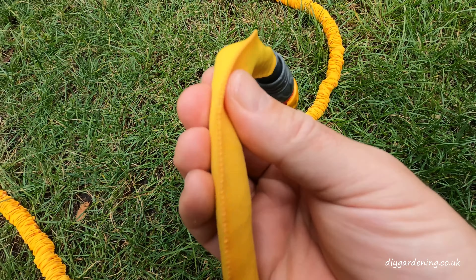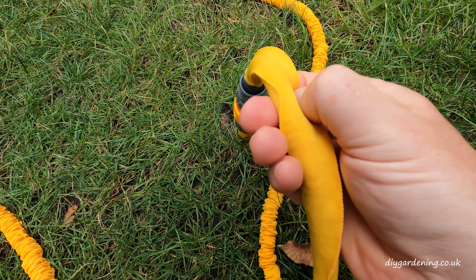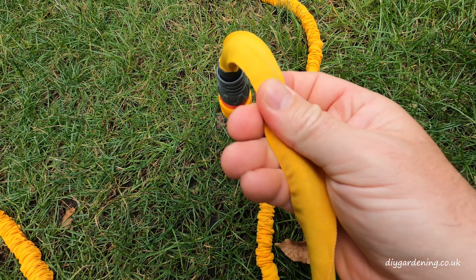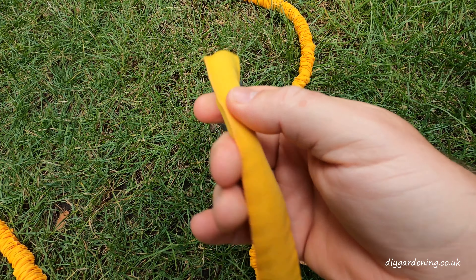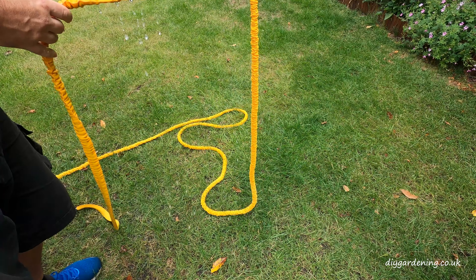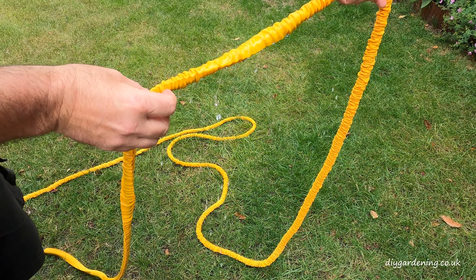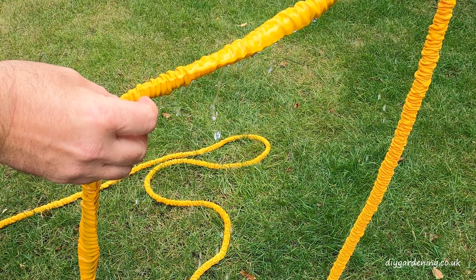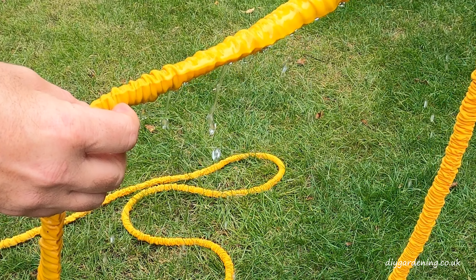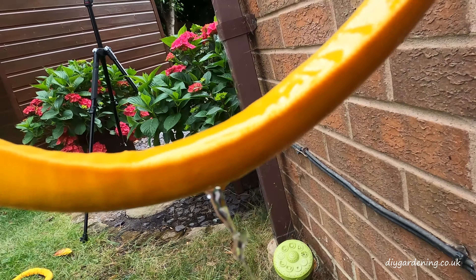I'm not overly impressed with the quality of the sleeve on the pipe. It has a rubber inner tube and on the outside it doesn't feel like it would hold up well to wear and tear. Unfortunately the hosepipe I ordered actually sprung a leak — it got a bulge in the middle and burst in two places. I had to take it back and get a replacement, and can you guess what happened? Yes, the replacement also sprung a leak.